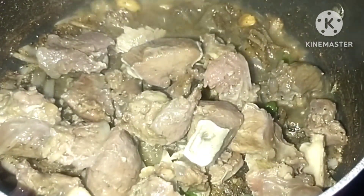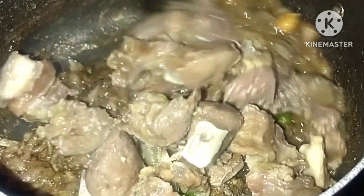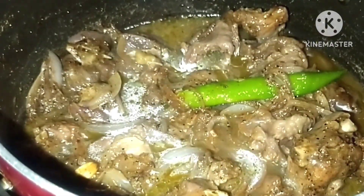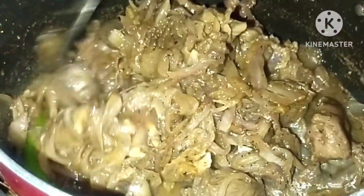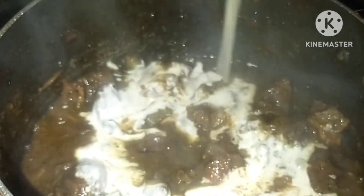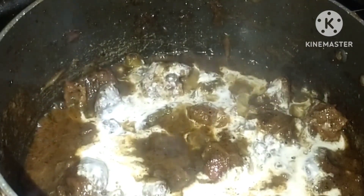Add beef to the meat and mix it up. Add 1 cup of beef to the meat and mix it up. Now we are going to mix it up. I will mix it in a few minutes, in the middle of the pot. 1 teaspoon of crushed garlic.